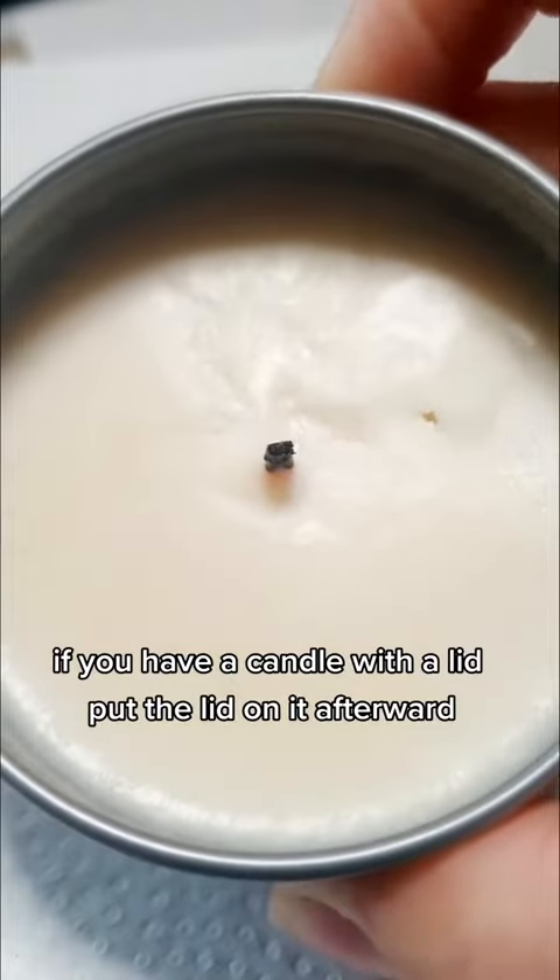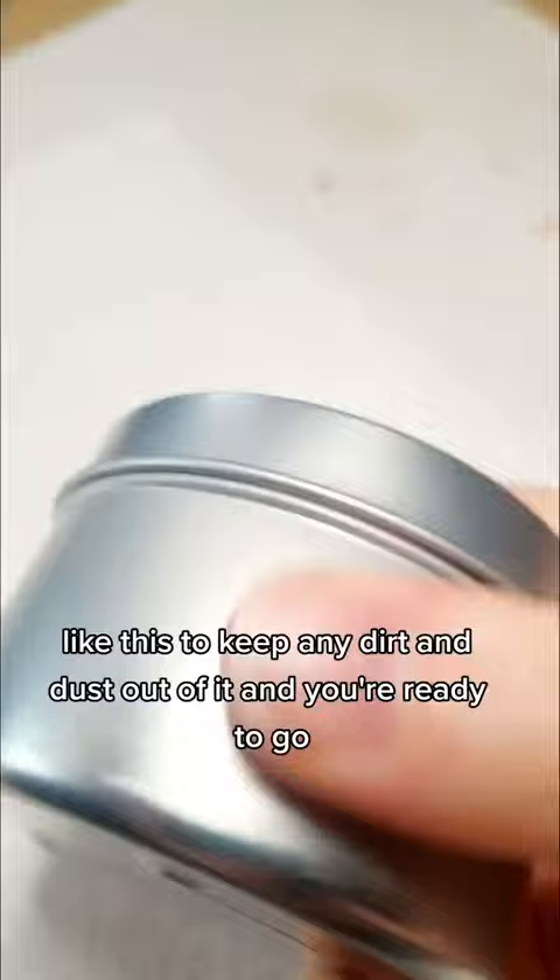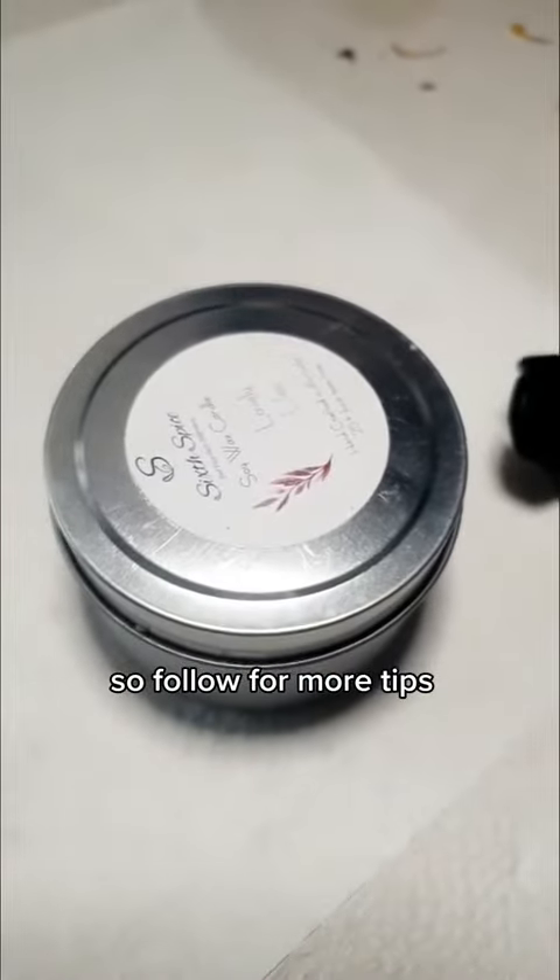If you have a candle with a lid, put the lid on it afterward like this to keep any dirt and dust out of it, and you're ready to go. Follow for more tips.